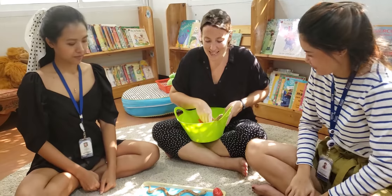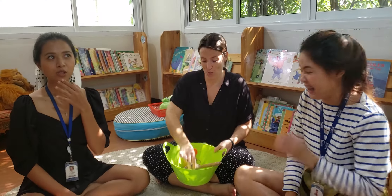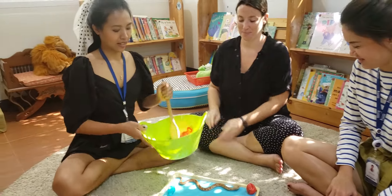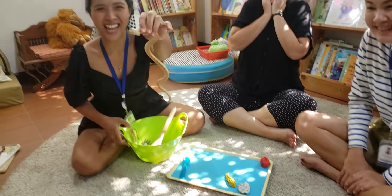Okay, my turn. I'm going to choose ssss, ssss, stone. Oh, that's cool. Yay! This one is my favorite too. I will go with ssss, ssss, snake.